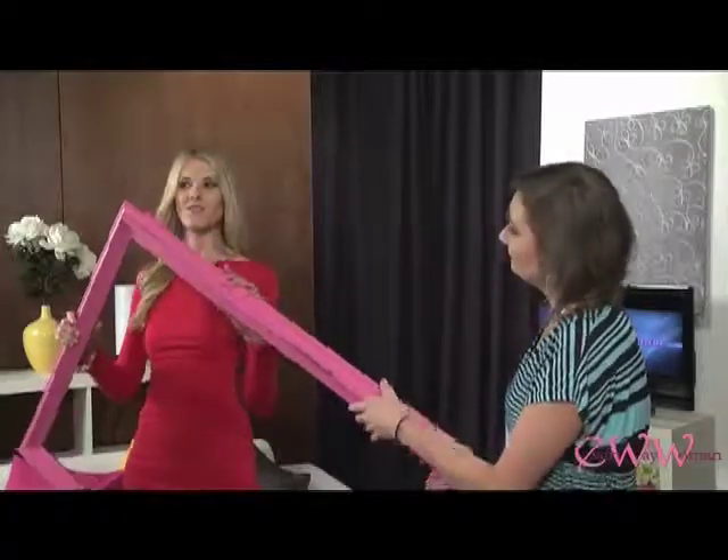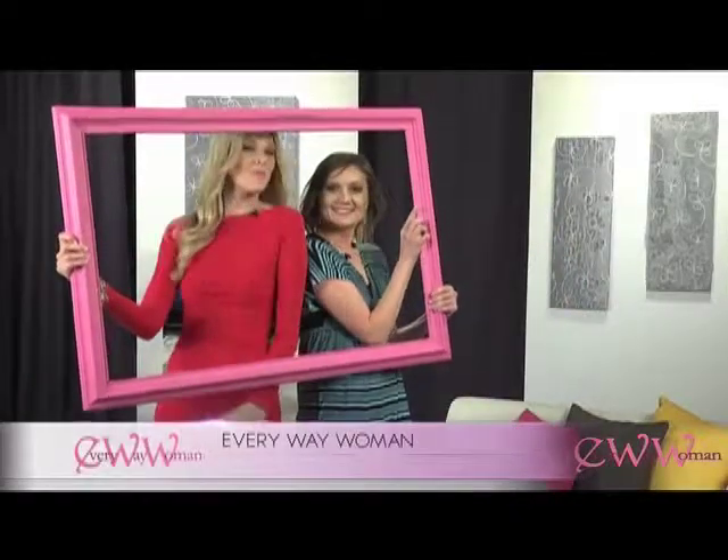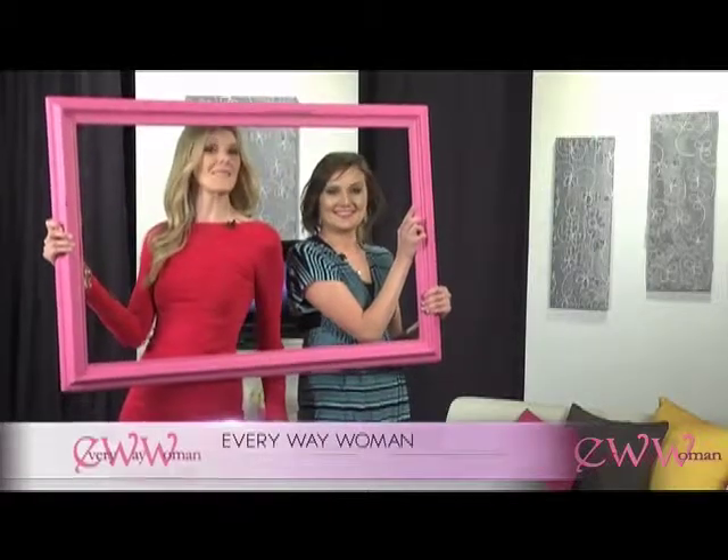Negative space or not, thank you so much. We'll be back with more great advice on Every Way Woman. Stay tuned.